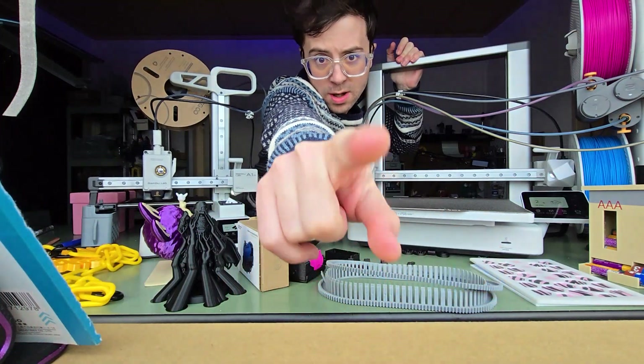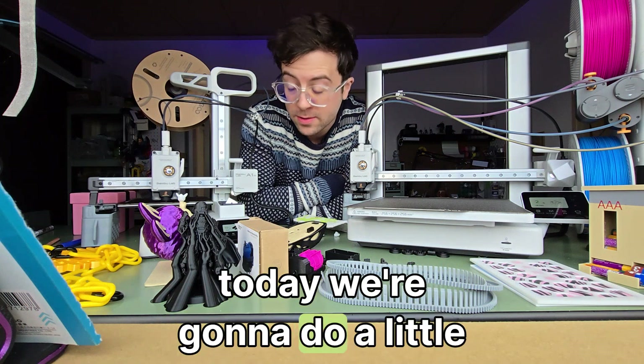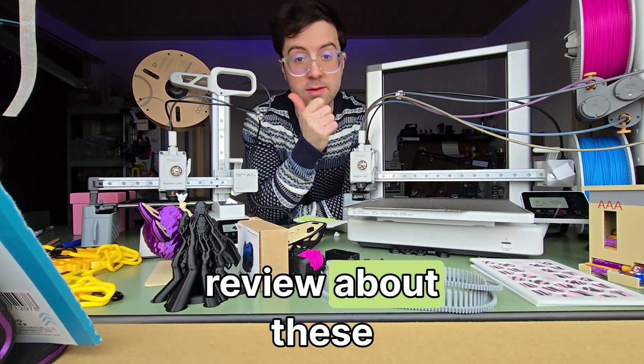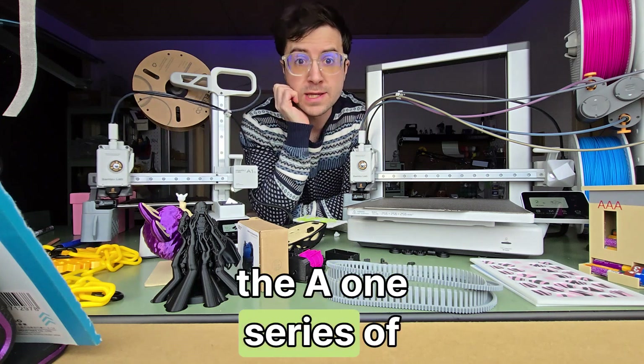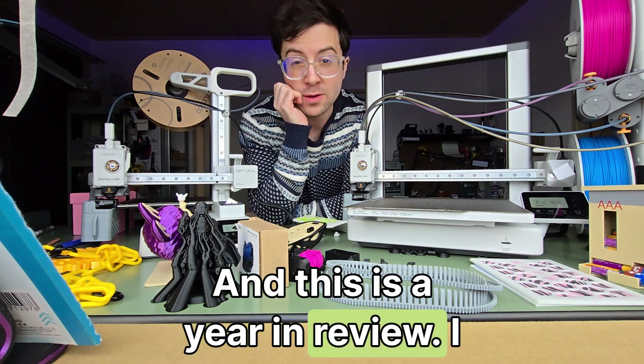Let's start. Hopefully this is recording all well. Welcome to Jarvis Labs, and today we're going to do a little ranty review about the A1 series of printers by Bambu Labs.